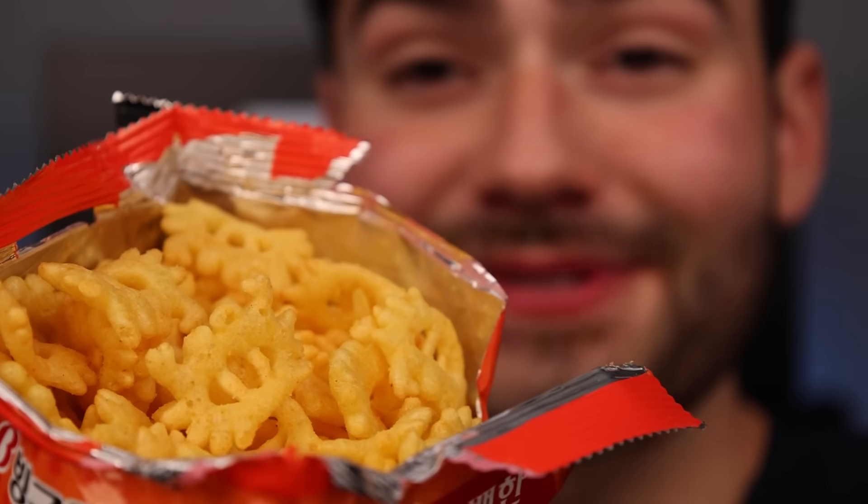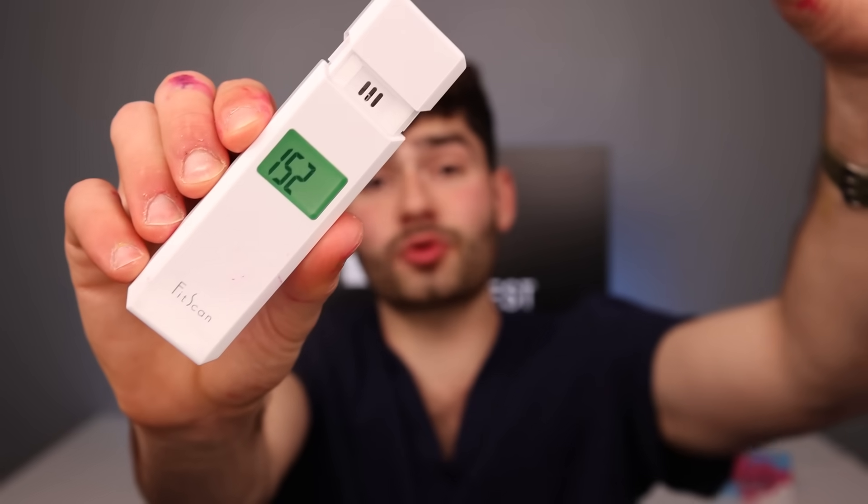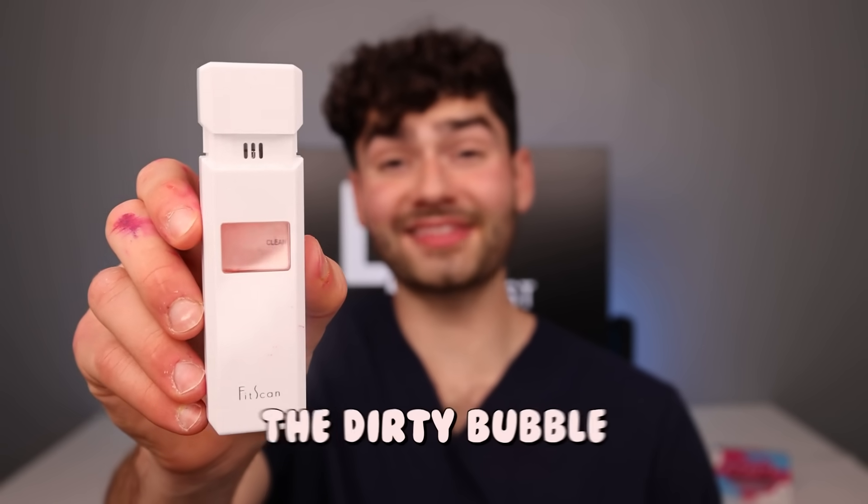Mr. Krab Flavored Potato Chips — these things have got to stink. Honestly, they smell like Cheetos. Look how cool the chips look — they're shaped as tiny crabs. It's got some serious crunch; they literally disintegrate upon eating. They've got a great crunch, but they taste like fish food. 2.5 out of 10. Let's check the breath meter — anything in the red means I got doo-doo breath. My breath must smell like the Dirty Bubble.